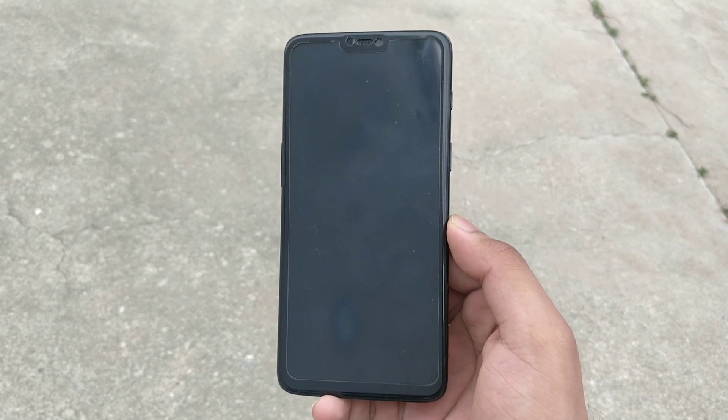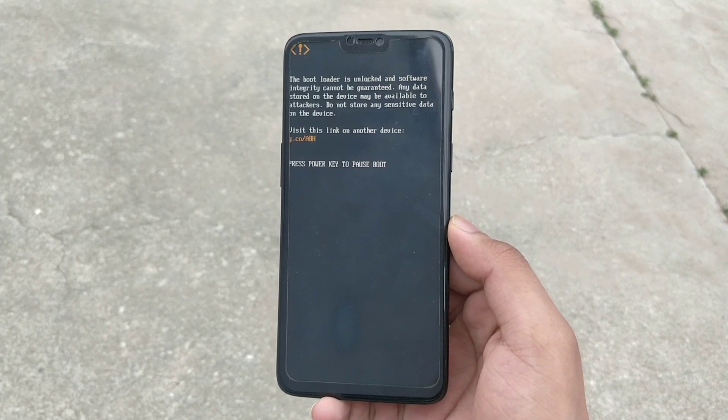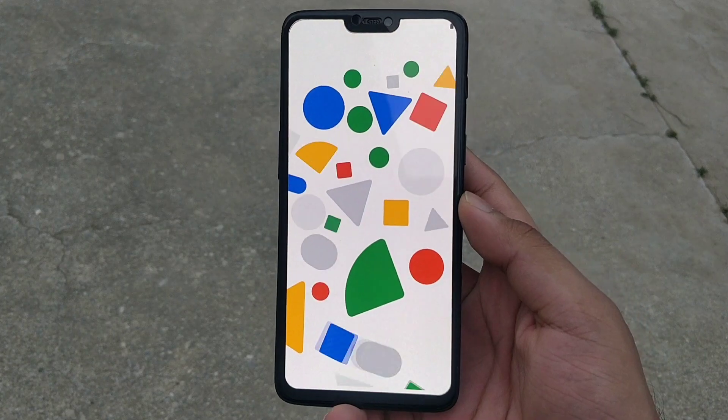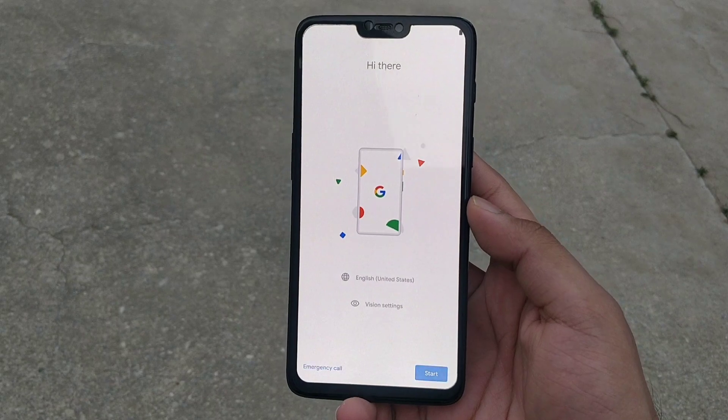The first boot might take quite a while, but don't worry, it's normal. You will see the Google logo and the startup screen just as on Pixel devices. You will need to set up your device.